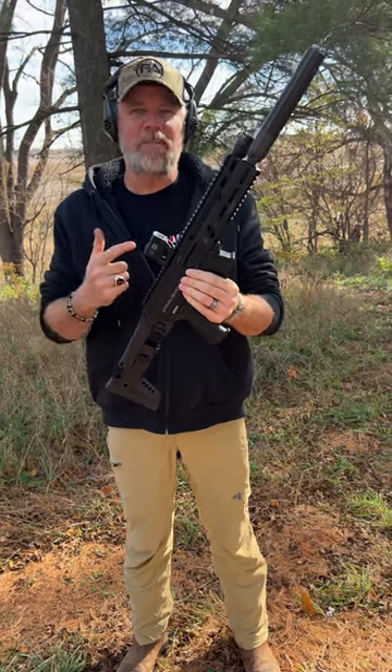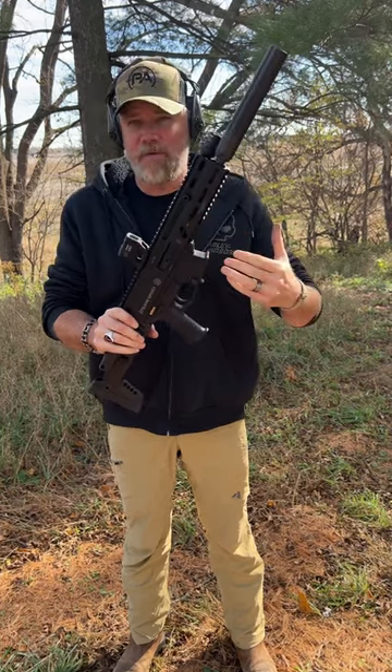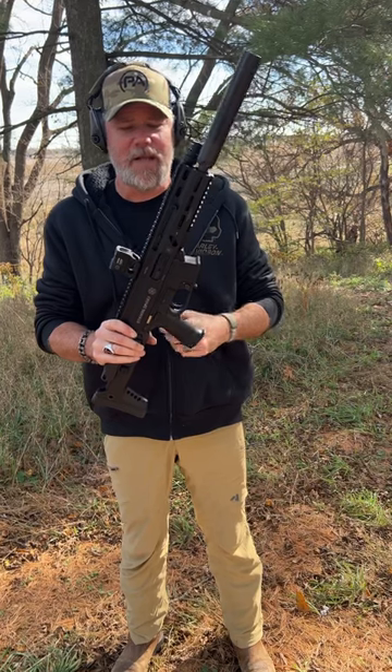This is the new 10mm Strybog, coming out of Slovakia. This is the 10mm version of the 9mm version, which was a pretty popular firearm here in the United States. This one, of course, chambers 10mm.